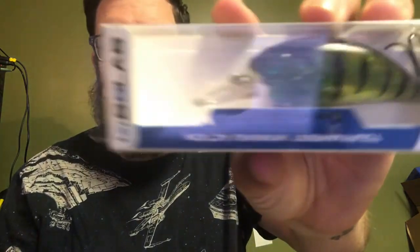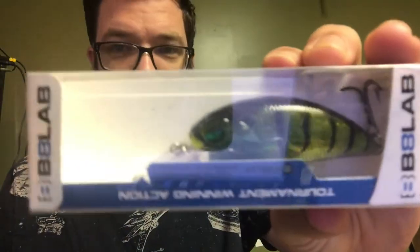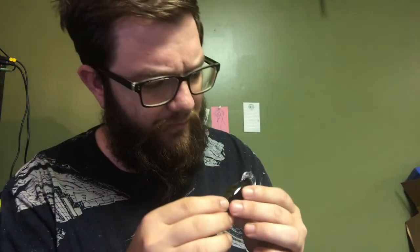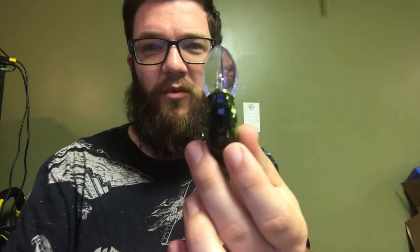A B8 Lab crankbait. It says it dives 2.5 to 3.5 meters. I'm from the U.S. and I'm not so sure about meters. I'll throw this in a two-foot pool and probably lose it, because I'm sure two meters is not two feet. It's a neat colored bait, but the lip is kind of strange — it's not even. One side is more curved than the other. Maybe it's part of the design. I don't know, I'm going to use it.